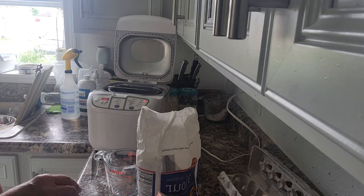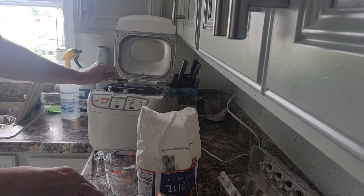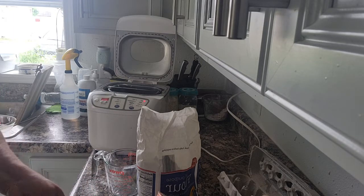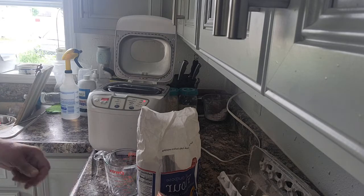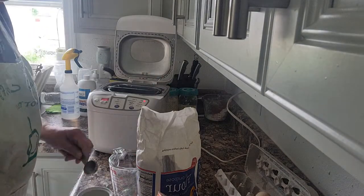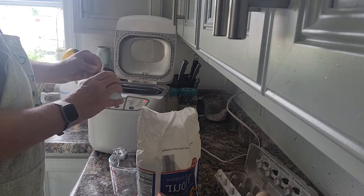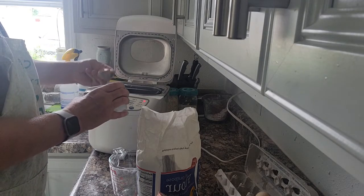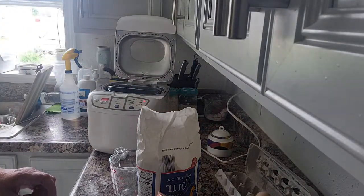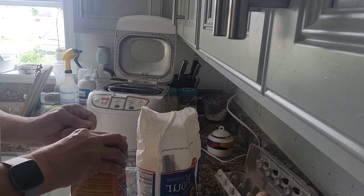One teaspoon of salt — when you're baking it's always important to put the salt in. A quarter teaspoon baking soda. Oh wait, I skipped the sugar — one and a half tablespoons sugar. Let me find a tablespoon. One and a half tablespoons of sugar. Got that one. And then I need a quarter teaspoon of baking soda.